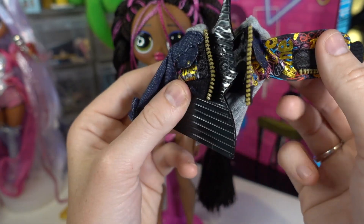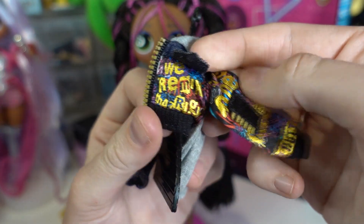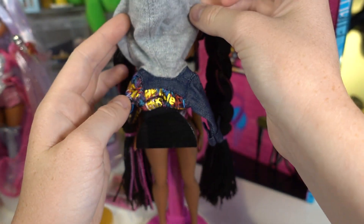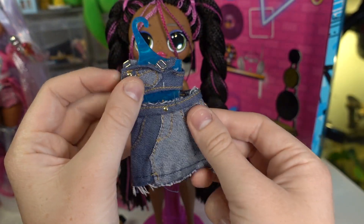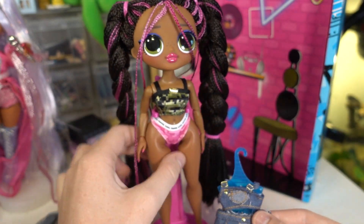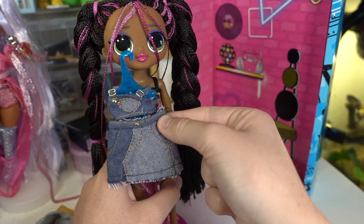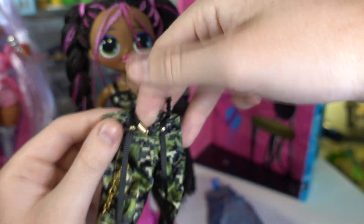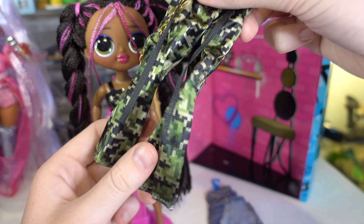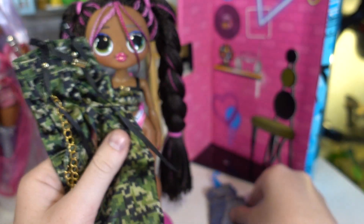She comes with a denim jacket which looks really cool — I love all the detail on it. It's got 'Remix', 'World', 'Vibe' and all kinds of stuff on it. It's got a big hood too. This other outfit I believe is actually for Lone Star, and I think it might go with the arm sleeves too. But I think this would actually suit Honeylicious. The outfit comes with these pants with a belt thing, strap things, and a cool chain. We'll try the main outfit first, then the second outfit meant for Lone Star.